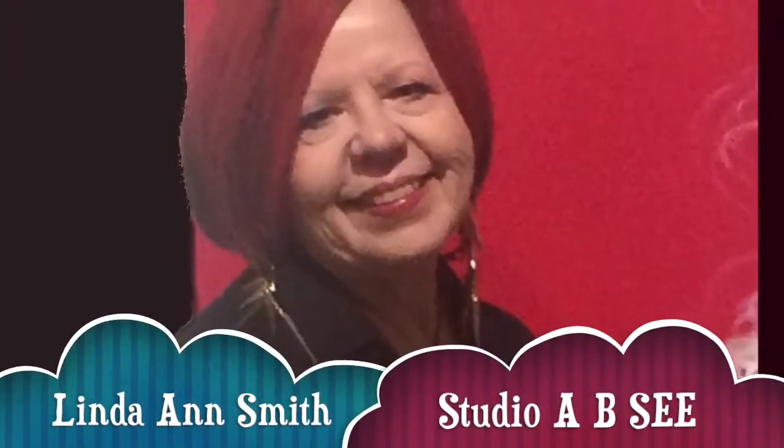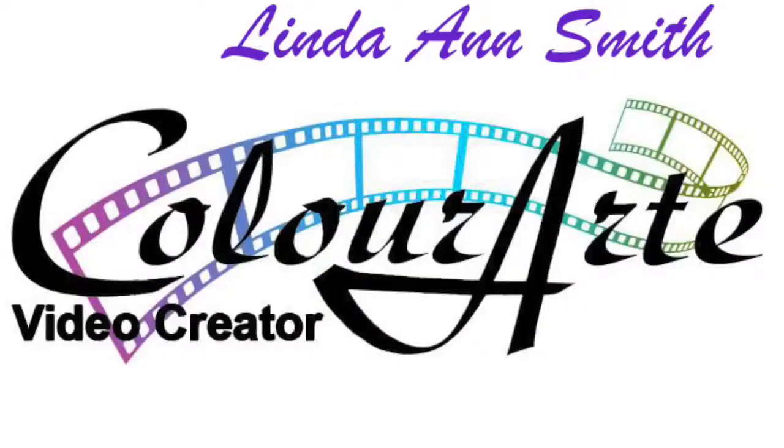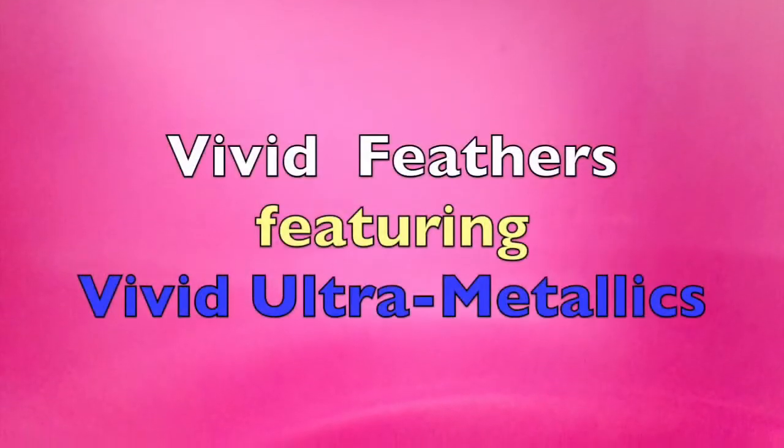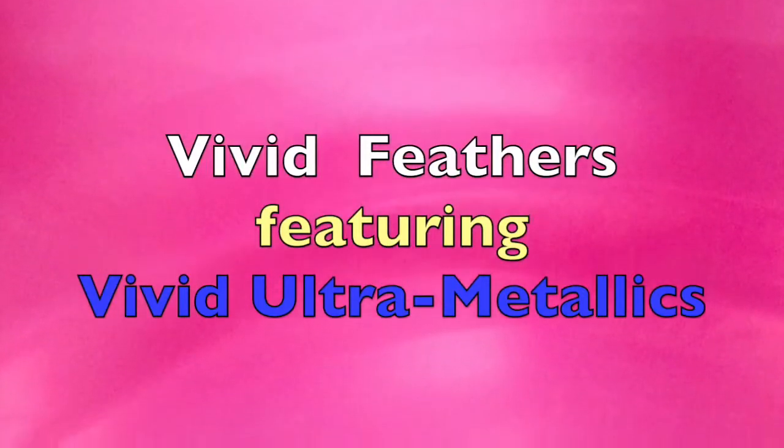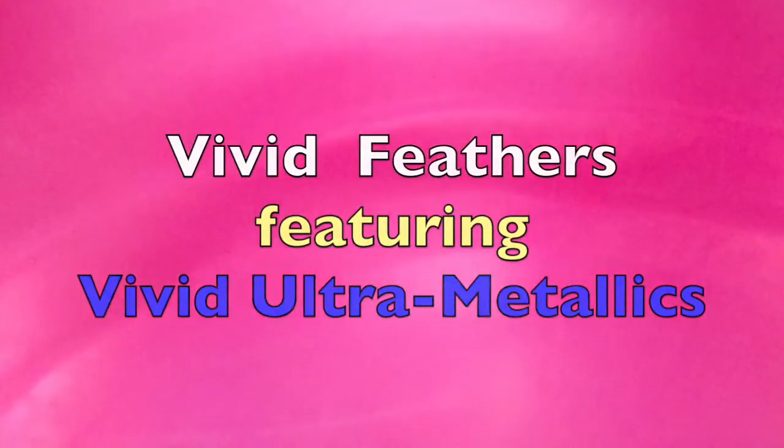Hello, I'm Linda Ann Smith. Welcome to Studio ABC. I'm a video creator for ColorArt at ColorArt.com. Today I'll test a brand new product from ColorArt called Vivid Ultra Metallics. It's a new paint that has so much shimmer. It's amazing.